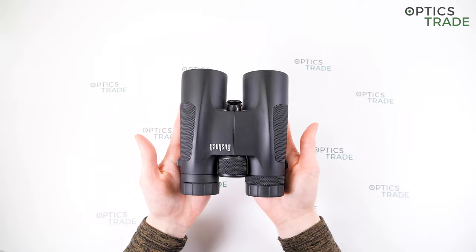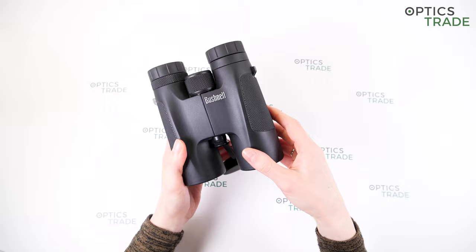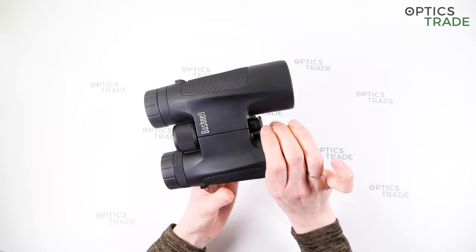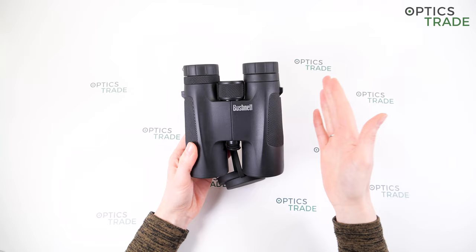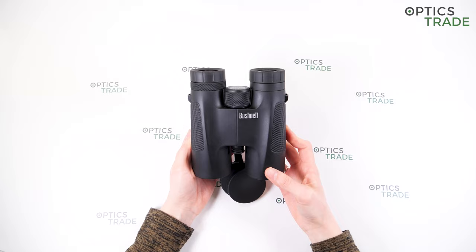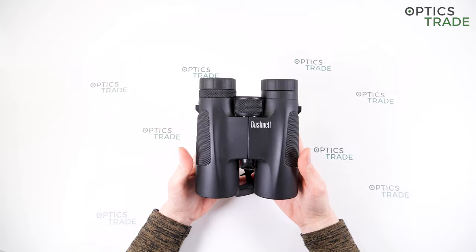They feature a Schmidt-Pechan roof prism, and because of this prism the binoculars have an ergonomic and compact design. They have a single-hinge design, but the bridge is very long and with this screw here there is no place for your fingers, so it's really hard to use with one hand and wrap your fingers around the barrels. They weigh around 680 grams and are around 12 centimeters wide and 15 centimeters long — quite average for 10x42 binoculars. You can also mount these binoculars on a tripod by removing the screw cap on the bottom.